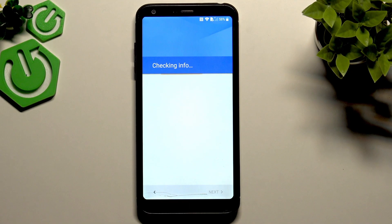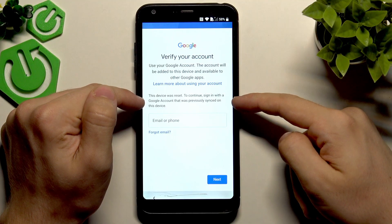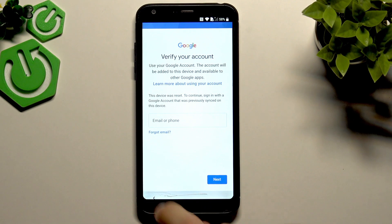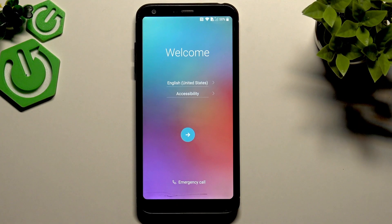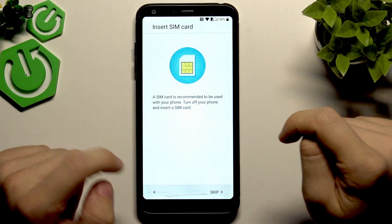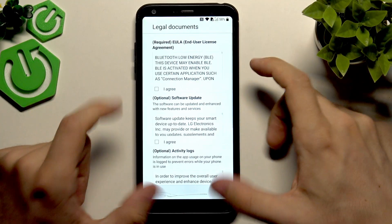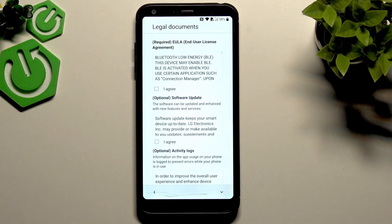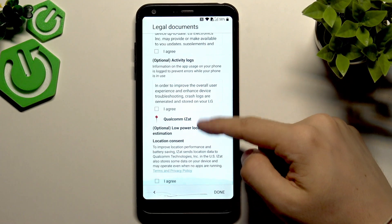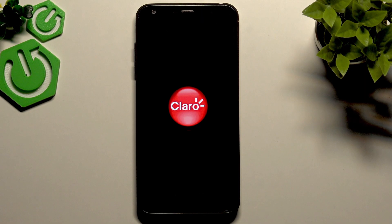When it says 'The device was reset — to continue, sign in with a Google account previously synced on this device,' go back to the main page. Now we'll do a bypass: press and hold on 'Emergency call,' then click the next arrow multiple times. Go back and repeat this a few times. You may need to do it several times depending on how fast you do it. Eventually you'll see some legal documents — agree to them and click done.